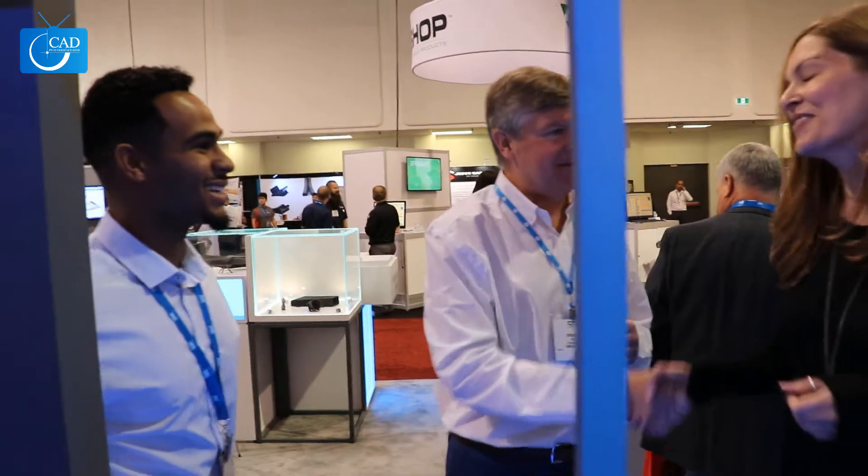Awesome! Well, thank you so much, Brian. Thank you very much for coming by. This was great. My pleasure. So guys, if you'd like to learn more about HP, write to us at salesatcadmicro.com. And don't forget to follow us on LinkedIn, YouTube, Twitter, Instagram, and Facebook. I'm Nick, I'm Sarah — we'll see you soon. Bye!